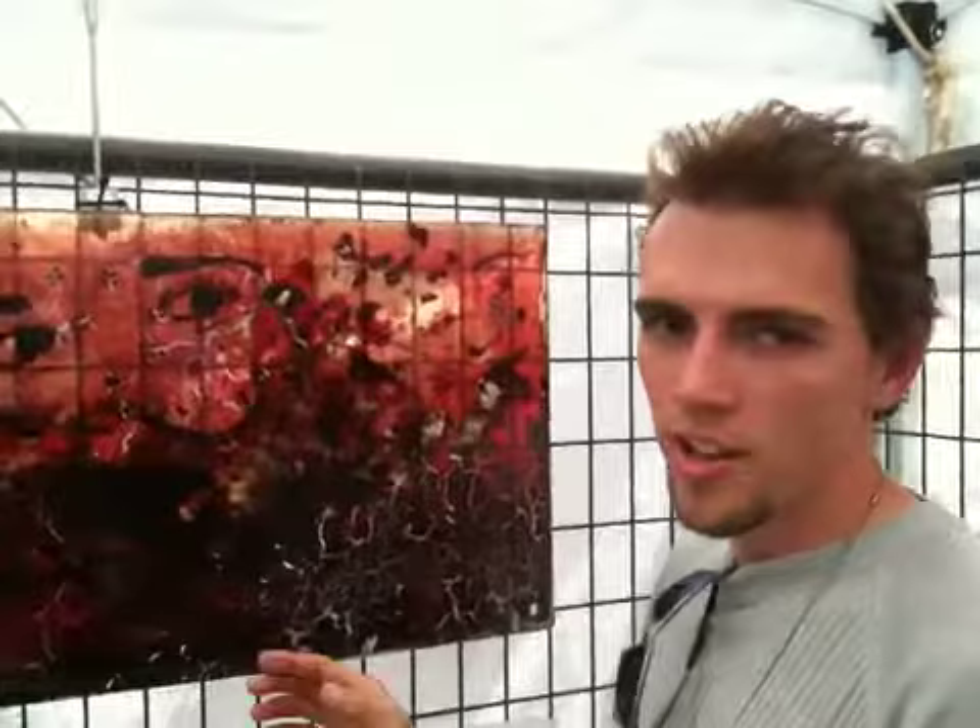I usually start with a plexiglass surface as the base, and I will sketch out my ideas initially on paper. Then from there, I use a syringe with a needle to apply the blood to the surface. In each layer, I coat with a resin to seal it, and then I'll apply another layer of blood, and then another layer of resin, and it just builds up.